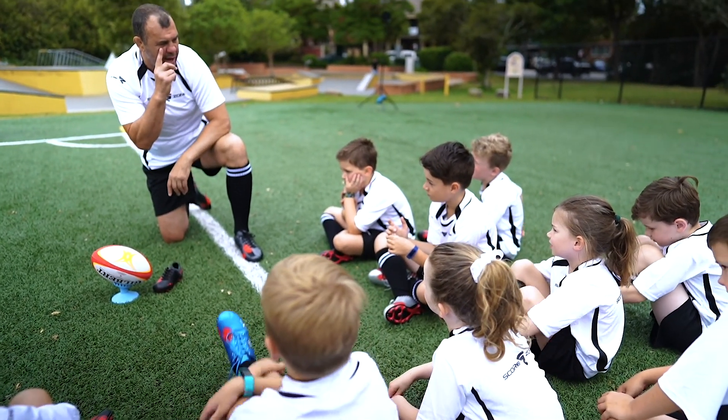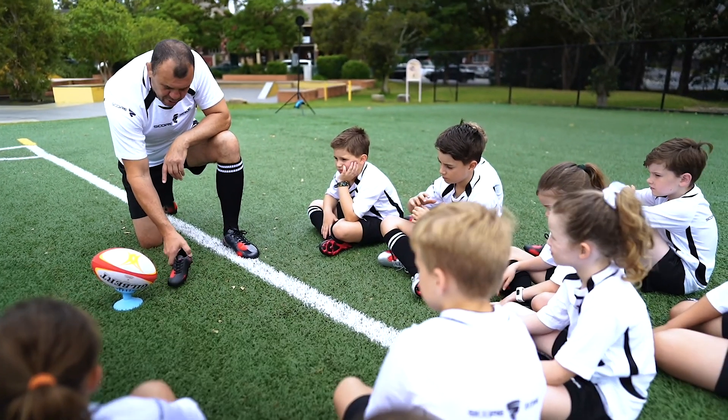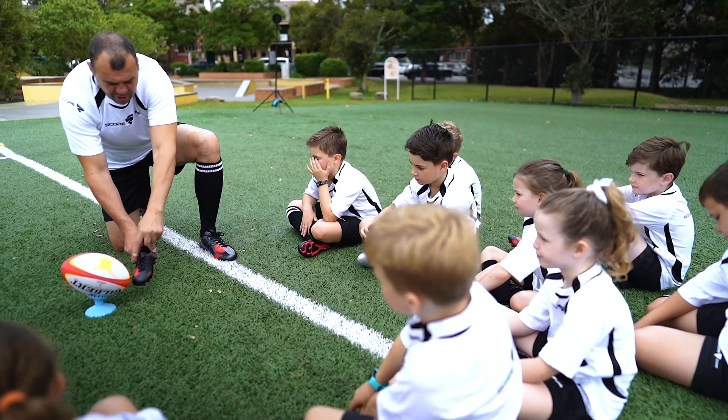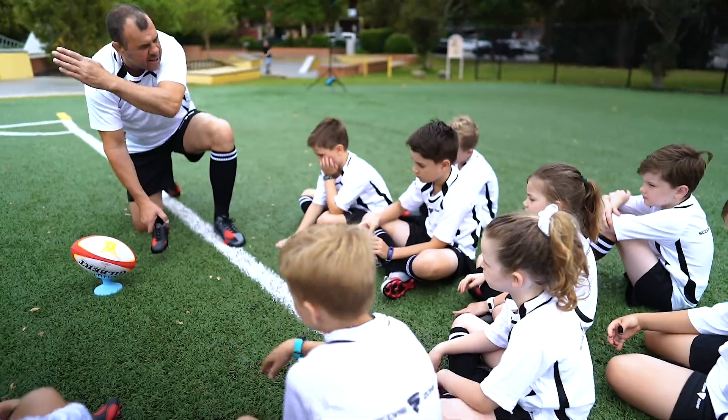Keep your head over the ball. So when you have a kick with the tee later on, make sure that when you kick it, your eye is watching the Score Zone spot right where it hits the ball, and it'll go exactly where you want it to.